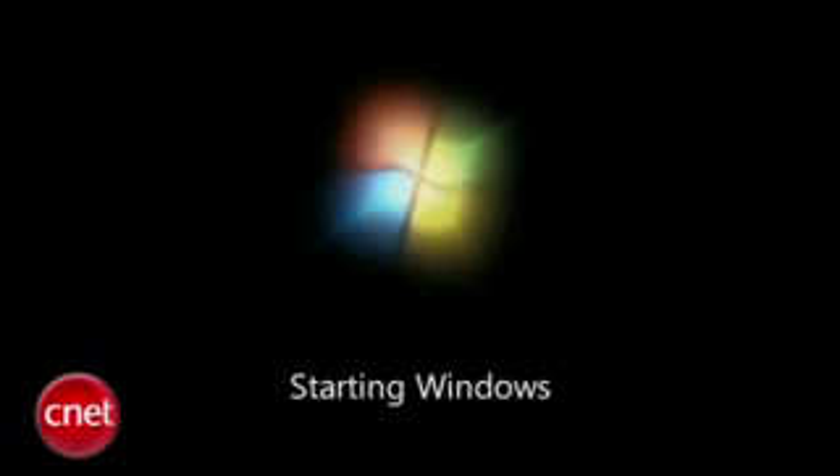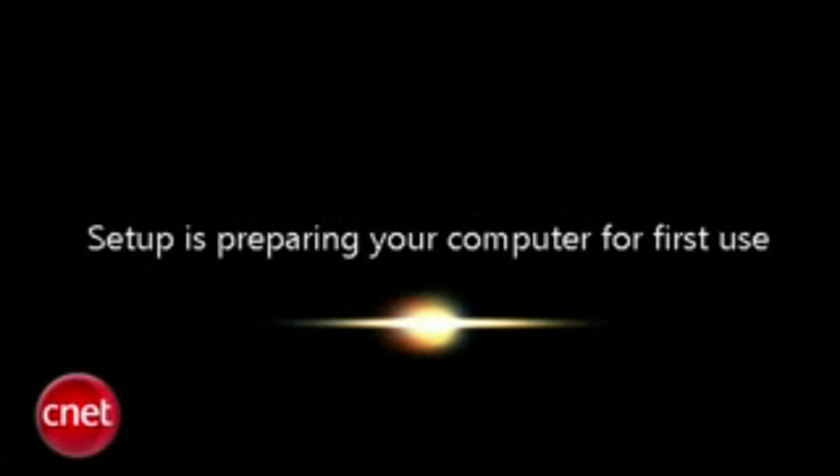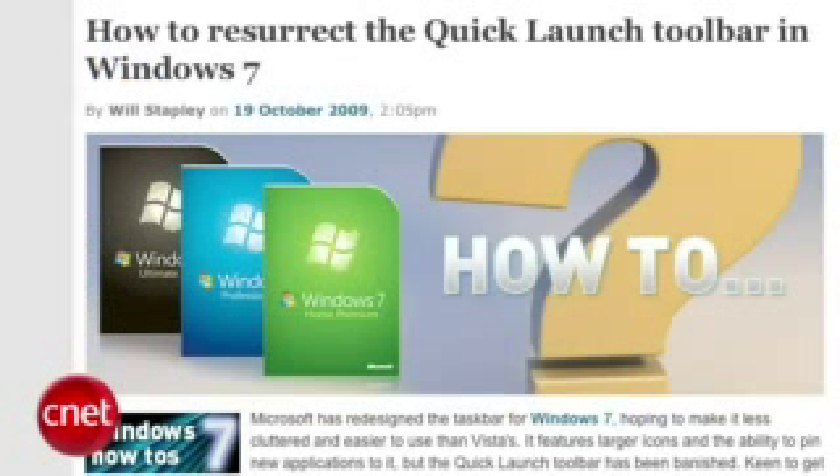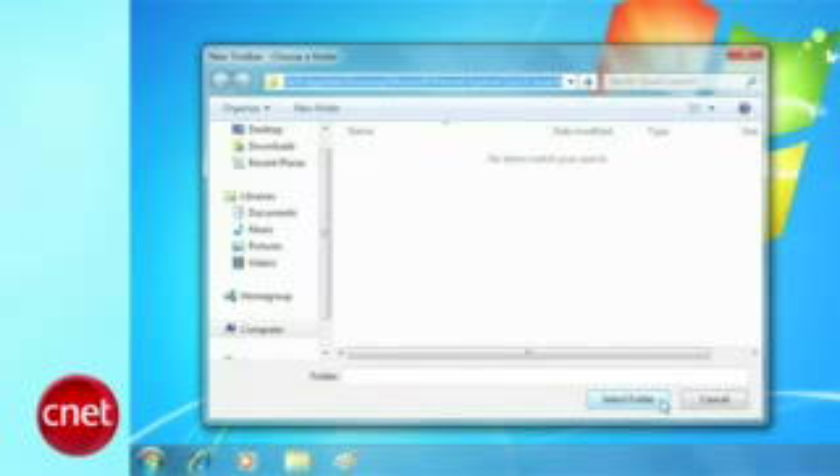After a while — probably hours, not minutes — your machine will start back up into Windows 7. Once you're all set, you may find that some of your settings didn't transfer and got overwritten by Windows 7 defaults. The most notorious of these problems is your taskbar program, so be ready to do some tweaking to get things exactly the way you like them.